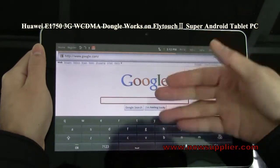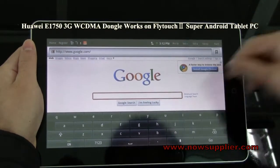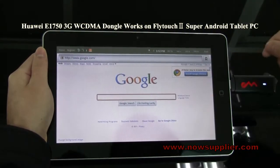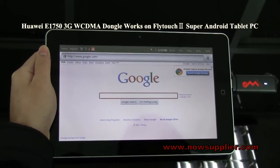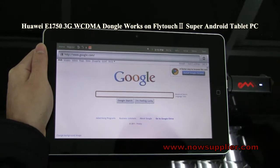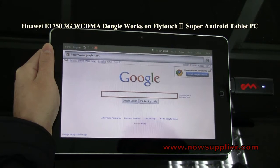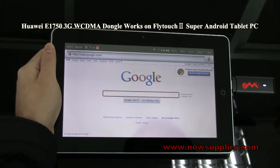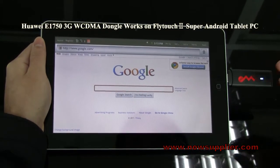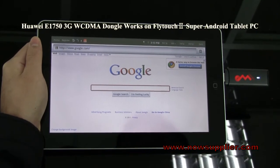Now you can search anything on the internet using the 3G dongle. You can see how easy it is to access the internet. I've shown you how to use the 3G dongle on the Flytouch 2 tablet — with it, you can access the internet without any limit of time and space. That's really cool!